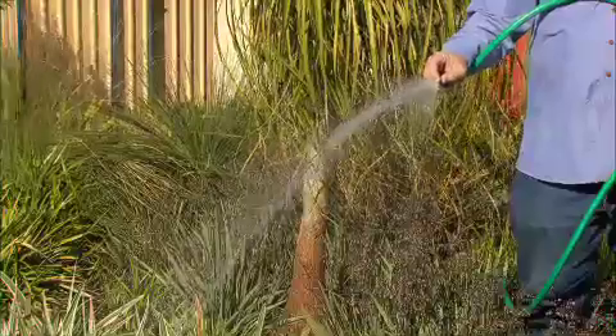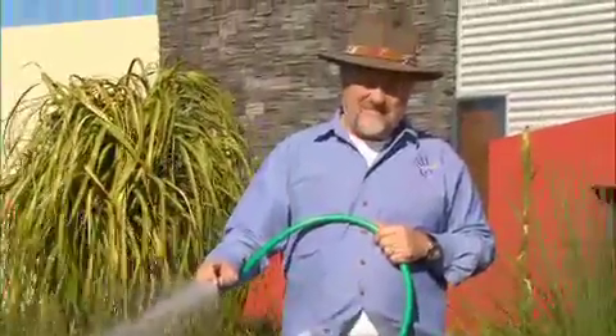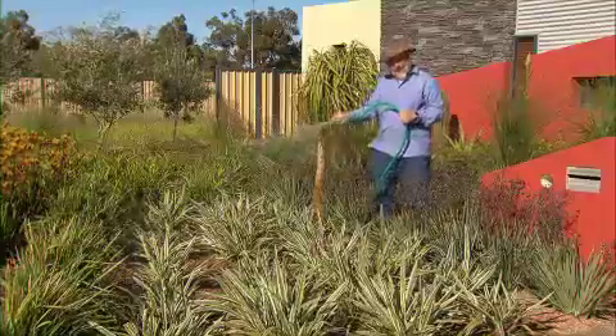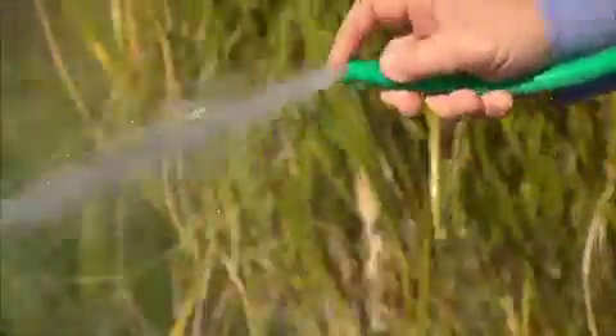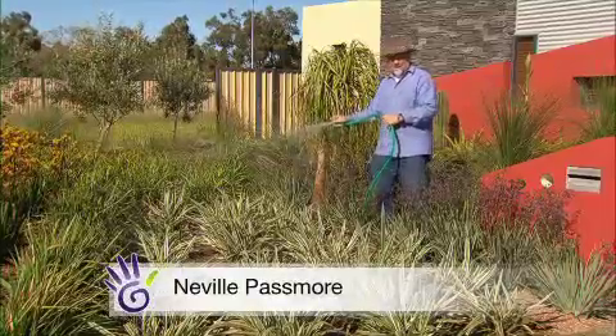When your only source of water in the garden is a single tap, what are the options for making every drop work for you? Well, first up, let's look at the end of the hose. Now, a trained finger can change the pattern, even create jets, but it can't stop that flow of water as you move around the garden.